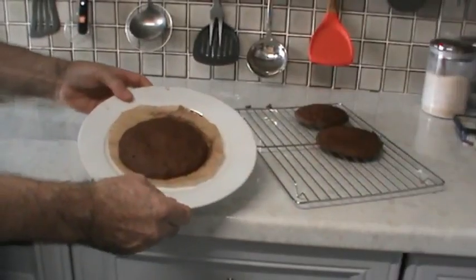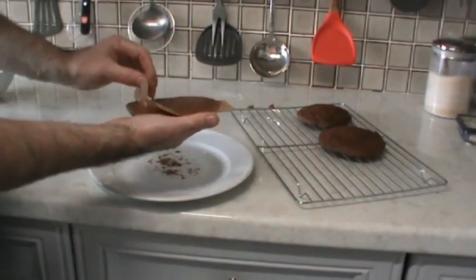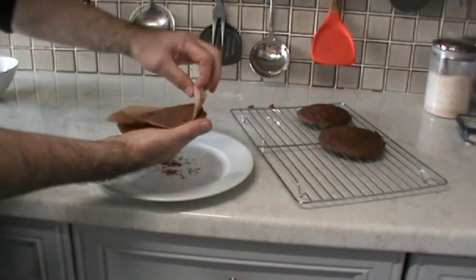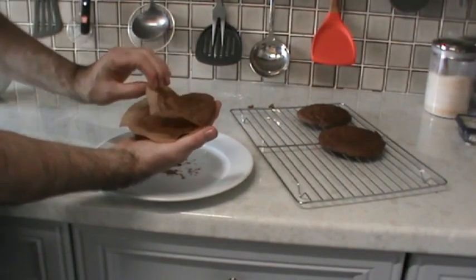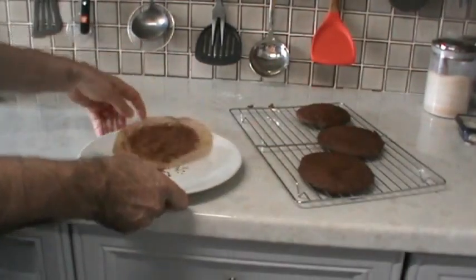Whoopie pie out of the microwave. We're going to take it off carefully and take the greaseproof off. Leave it down to cool down.